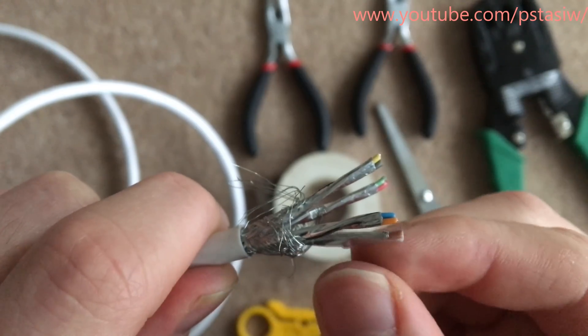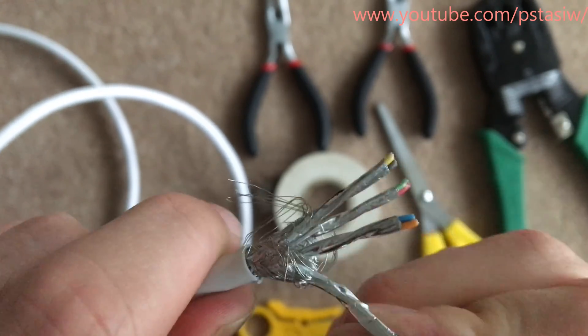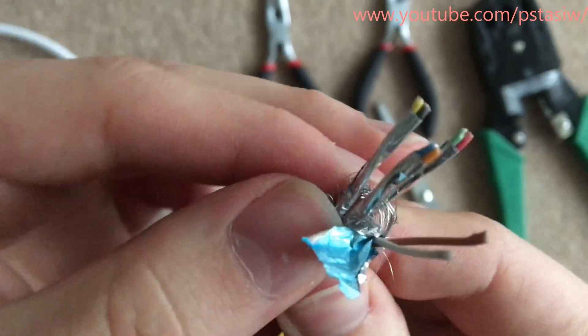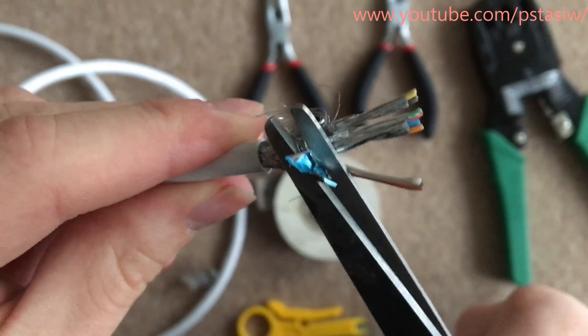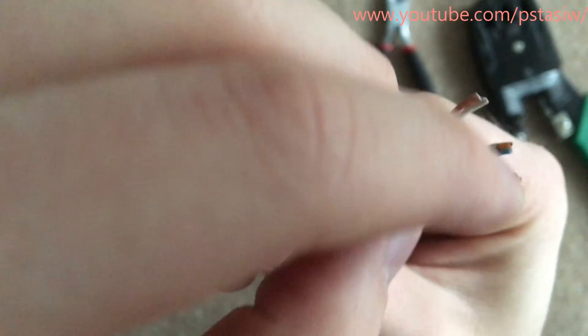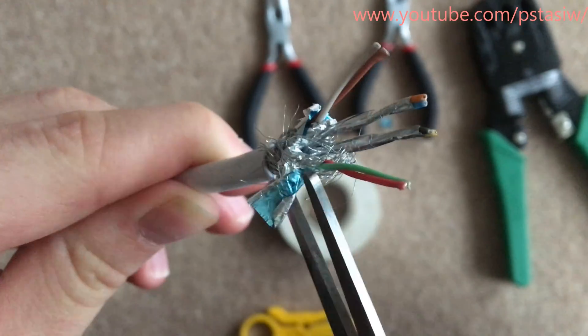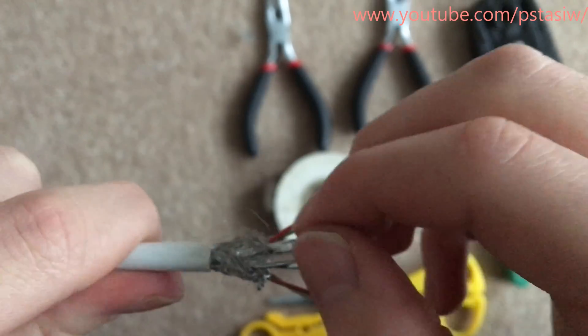It may take some time. As you can see I've just fast forwarded this bit. After you've taken the foil off each pair, then you untwist each pair so you get the individual wires on their own. Now order the wires into the configuration that you would like.